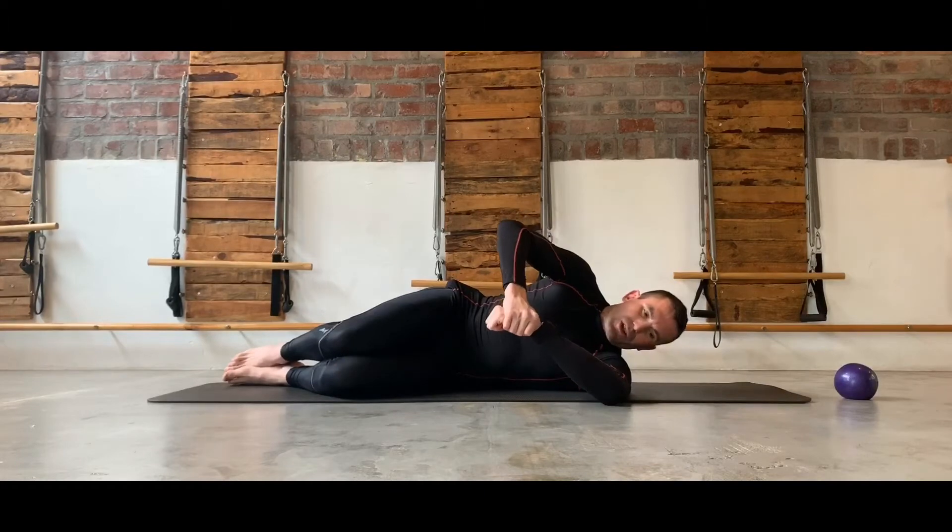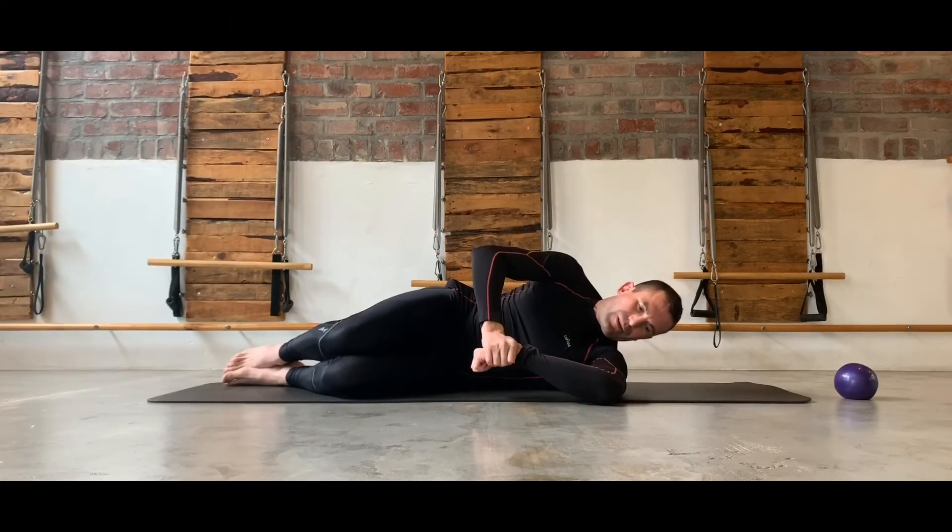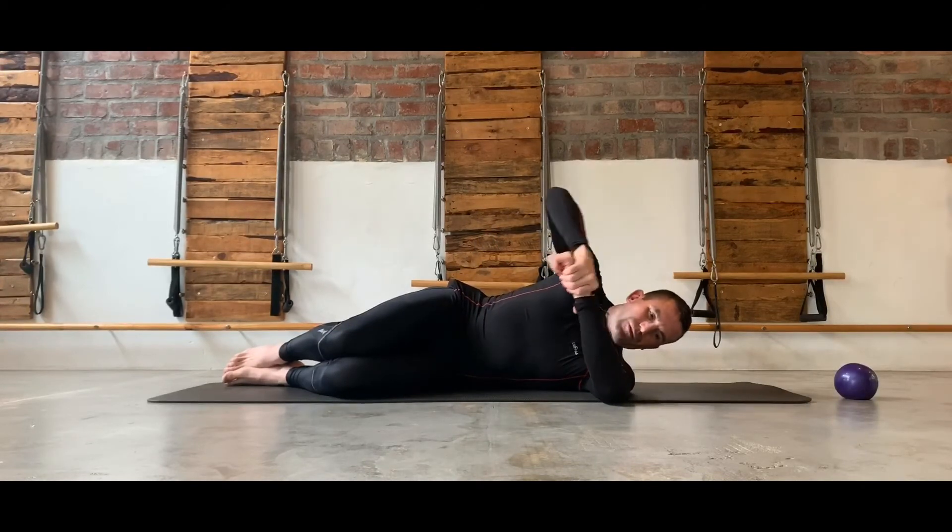This is really a good stretch just to stretch out the posterior capsule of the shoulder, and if it's done quite regularly you'll find that you get relatively good relief in the shoulder over a couple of days of doing this movement.